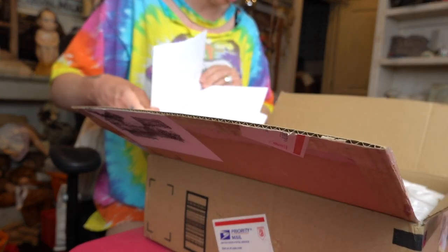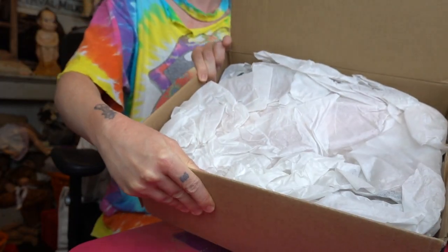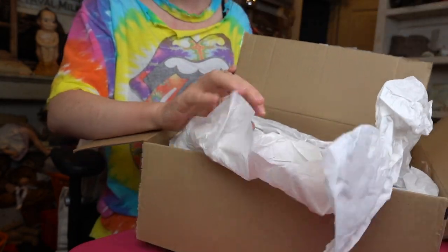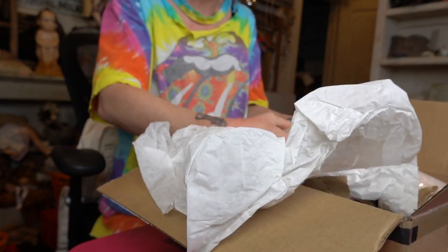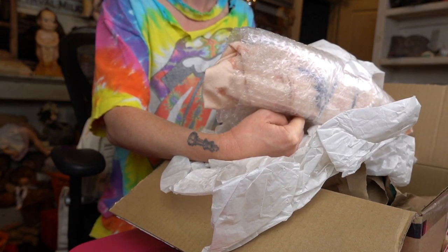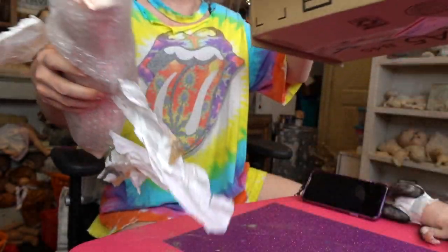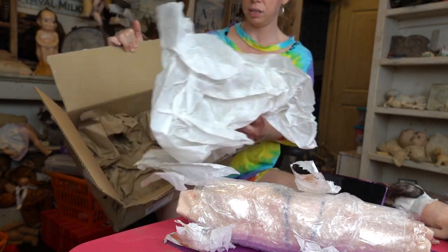Oh my gosh, this is all instructions — like 'don't do anything I'm probably gonna do' — and then we have a birth certificate. Okay so this is what we're dealing with: paper. Oh, maybe this guy is bigger than I thought. I literally looked down and thought it was wrapped in like a dish cloth, like a kitchen cloth.